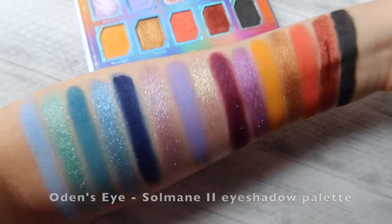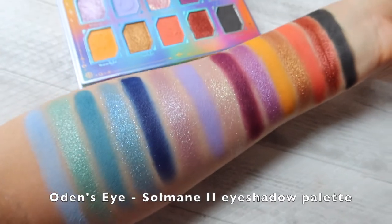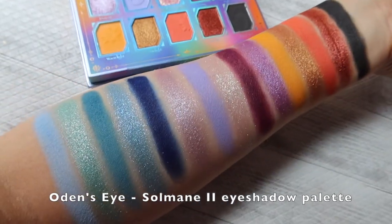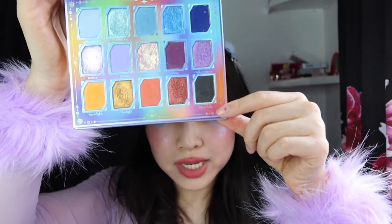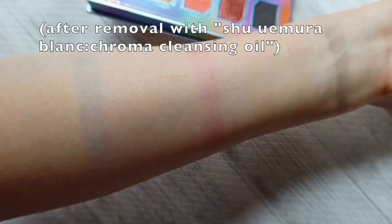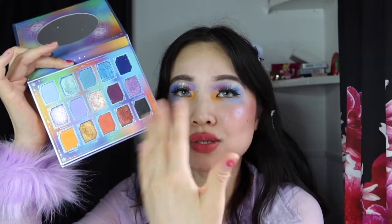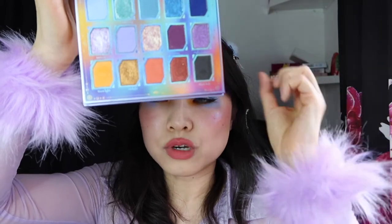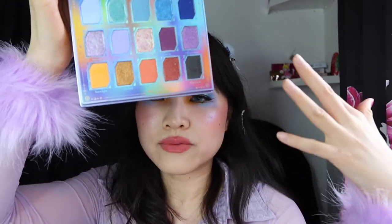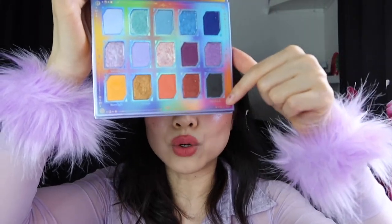First, we have the Solmane 2 eyeshadow palette. This is a 15-color palette with an amazing array of blues, violets, fiery oranges, and a charcoal gray in the corner to give you the option of deepening everything up. I love how it gives you some really nice bright pastel options, but you can also add drama with deeper shades like Nebula, Galaxy, or Black Hole.